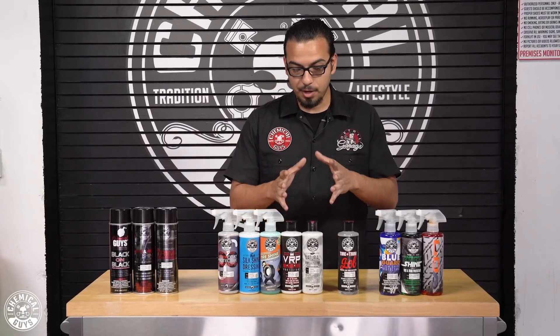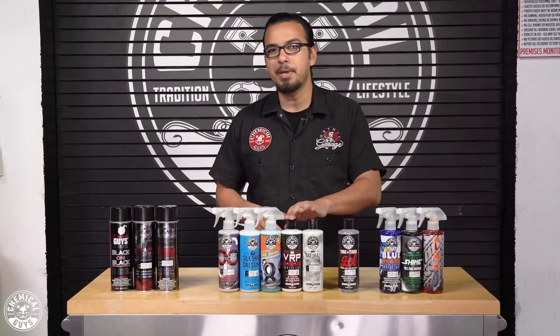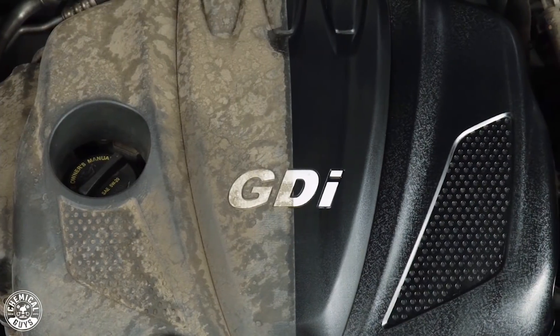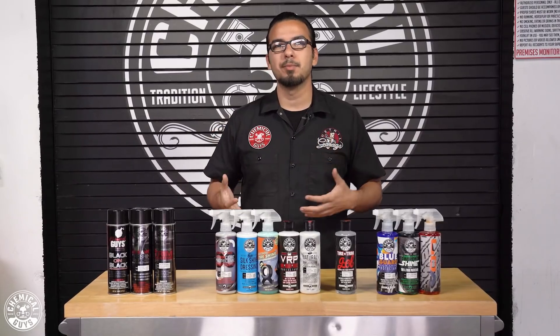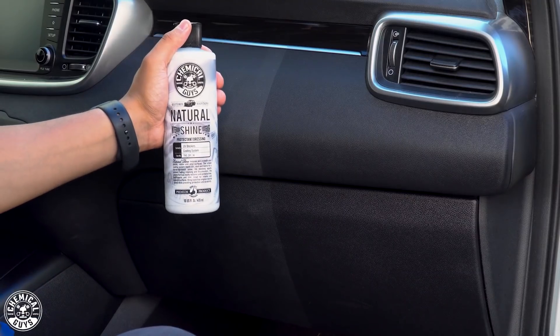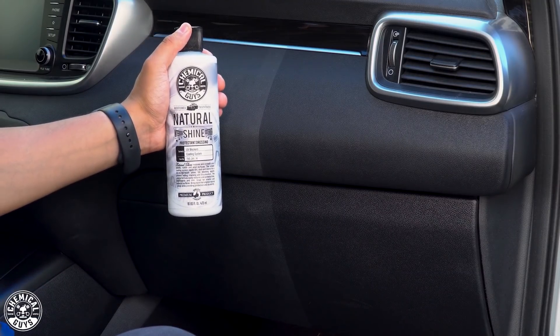Then you have your cream-style water-based dressings, starting with VRP, which gives you a higher gloss. You can use VRP on your interior and exterior components as well as your engine bay to give it a deeper gloss and more luster. Then there's Natural Shine, which gives you that matte finish you get right off the showroom floor — more of a clean look. The benefit of these is that they add a deep gloss and curb appeal while also protecting against harmful UV rays and making it harder for things to stick to the surface.